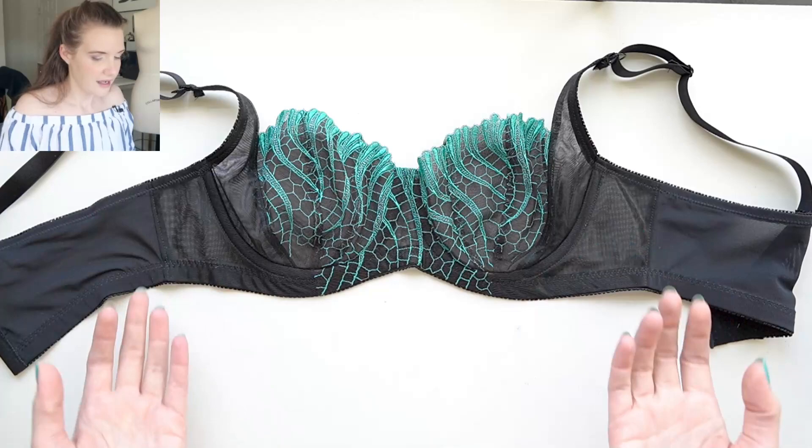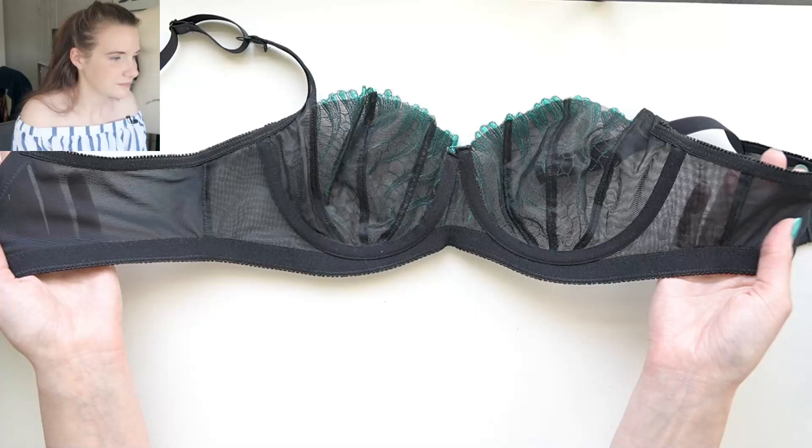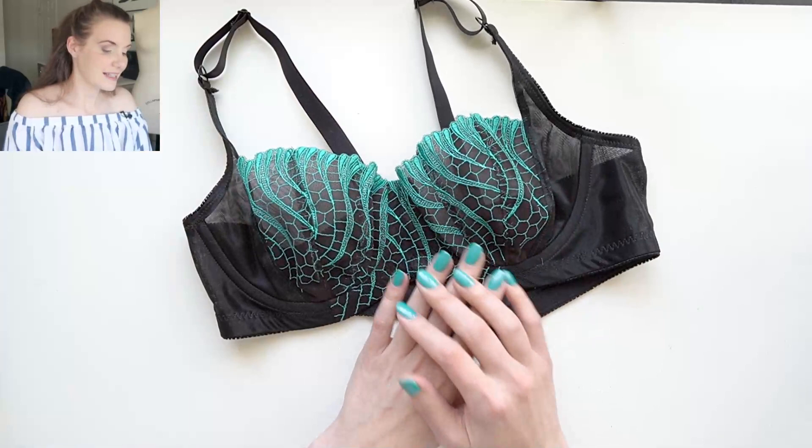I am ecstatic with how this bra turned out — I think it looks really really good. On the inside I've lined it with black sheer cup lining, that's what came in the kit, as well as the black findings. The bra looks very black on the inside and I just love that pop of color that looks really shimmery and beautiful. This is my favorite bra from the month of June.